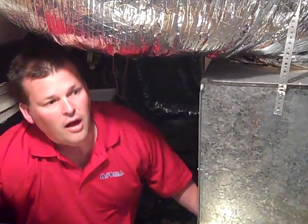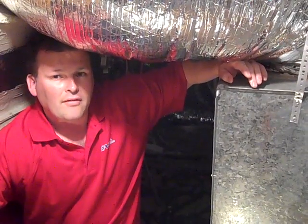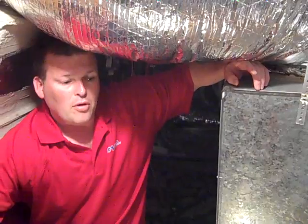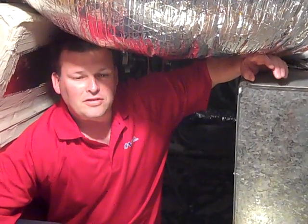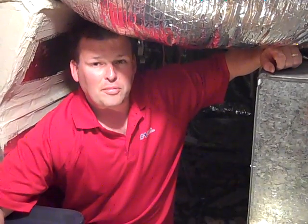On a typical four or five ton system, you're going to have to have at least two 18-inch returns. Most people I see usually only have one 18-inch return, and one 18-inch return is about 800 CFM. On a normal four or five ton system, that's usually about half of the return air you're supposed to have, so we almost always have to add return air to people's houses.